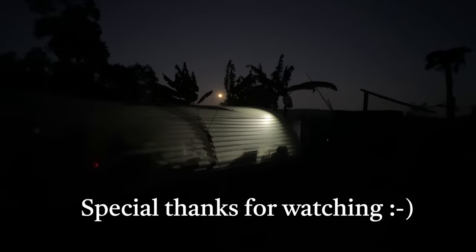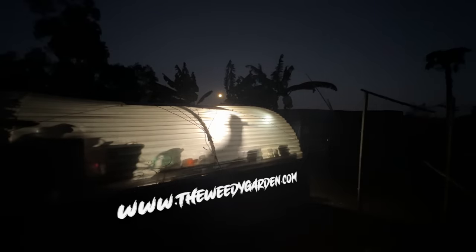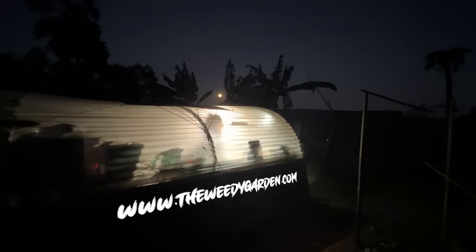Well, that's it for this video — a nice little short one this time. I hope you enjoyed it and I hope you learned something. Just remember, it's all about having fun while you're in the garden, experimenting and learning along the way. It's not about reaching an end result — the result is your enjoyment all the way through. Have a nice day and I'll see you in the next video.